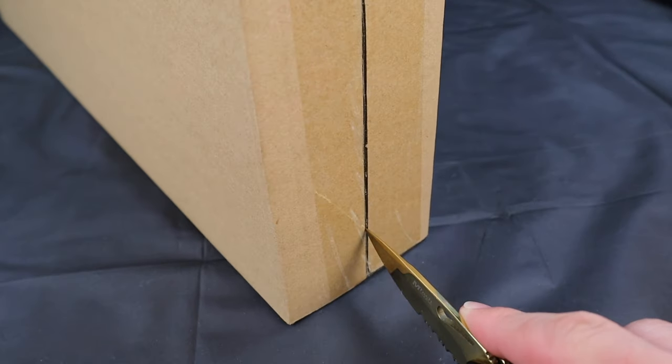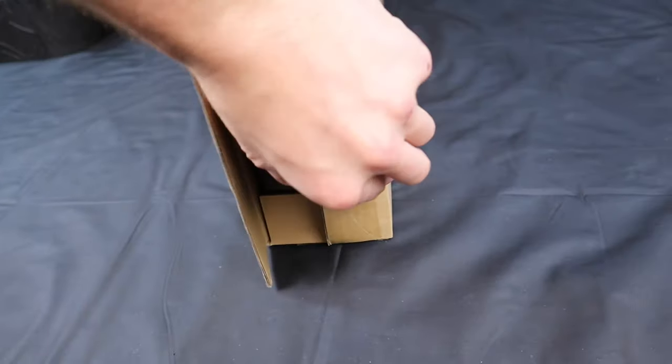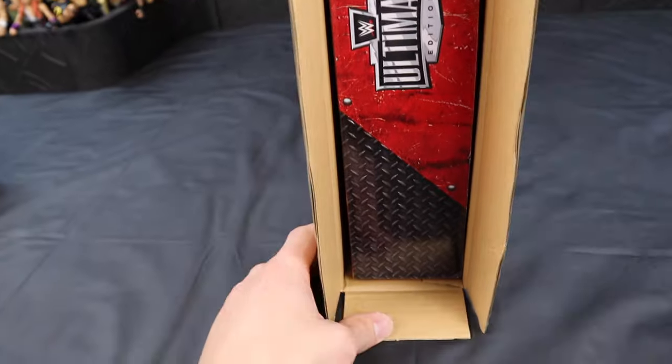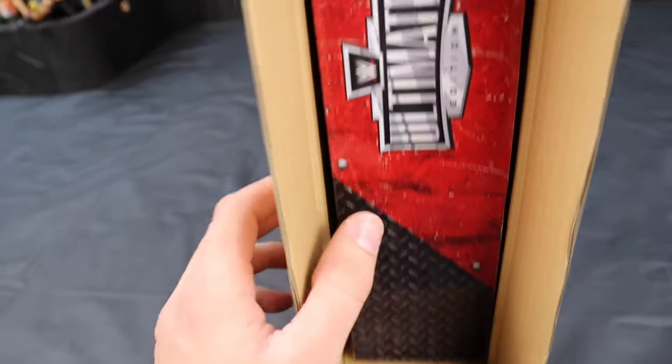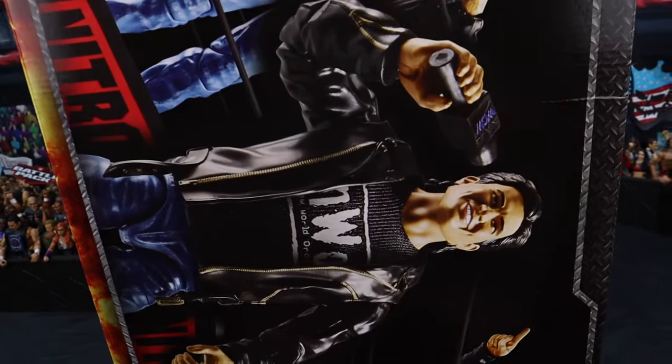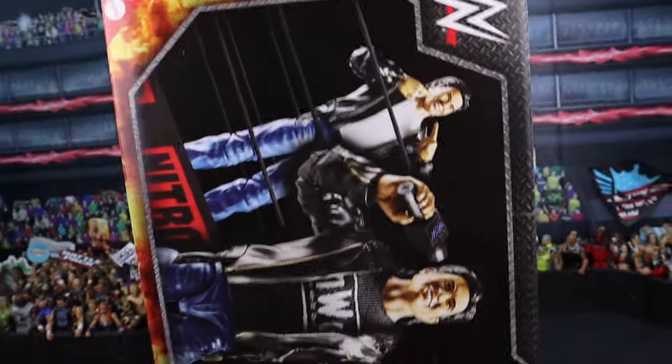I love doing playset reviews — I find them so fun, especially when there's building involved. I love building the thing I'm about to have in my collection, like a ring or an entrance stage. When you open up the side of the packaging, the first thing you see is some nice gorilla plating and a cool red Ultimate Edition logo. I love the packaging on the Raw is War ring, and now here it is.